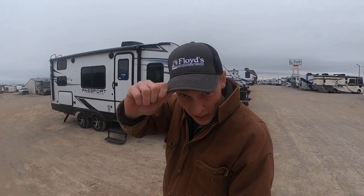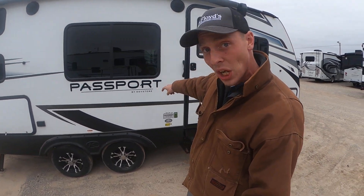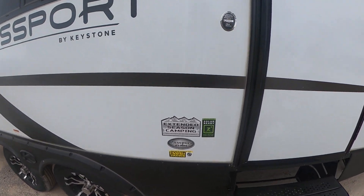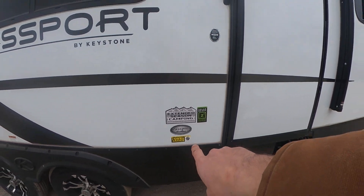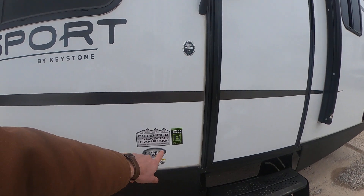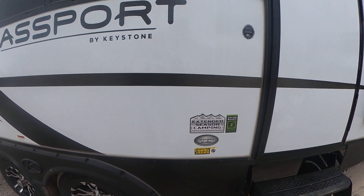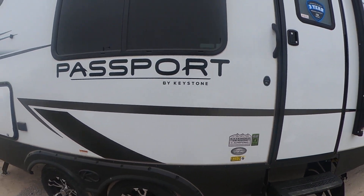What's going on beautiful people? It's Hayes Carlson coming at you over here at Floyd's RV in beautiful Norman, Oklahoma. Today we're going to be talking about this Passport by Keystone — the 219BH. That means it is 21 feet long and it is indeed a bunkhouse. We are solar power ready, we also got power stabilization jacks, and it's an extended season camper.